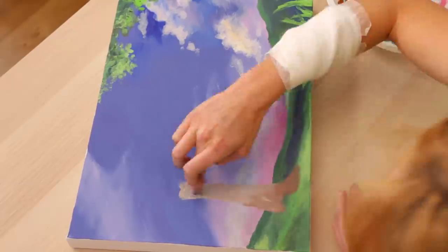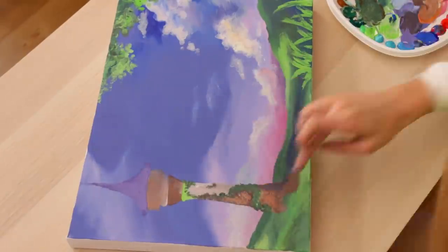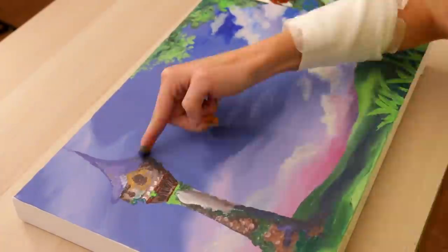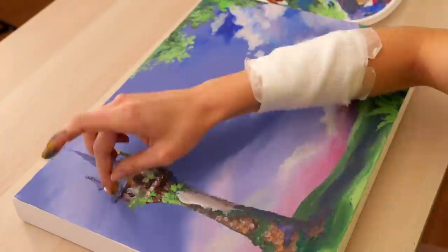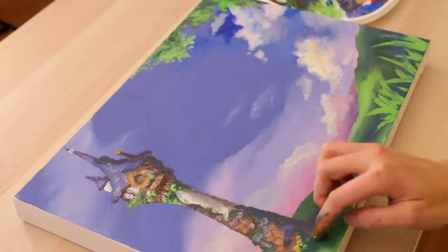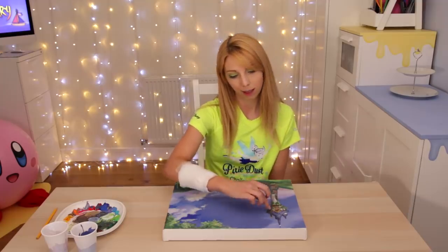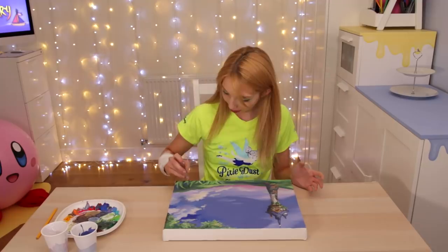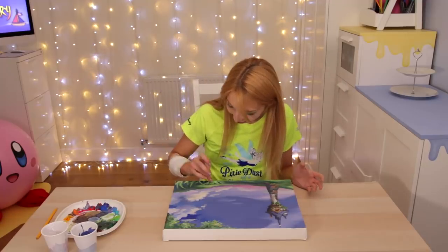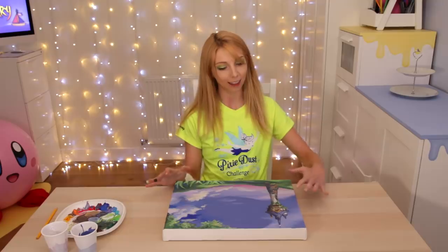I think I'm going to go ahead and add the tangled tower because I think it'll be fun. I'm finishing up the tower now. I've learned that finger painting is not for detailed work — it is fun though. I like the style of it. It's kind of turned into a pointillism style.